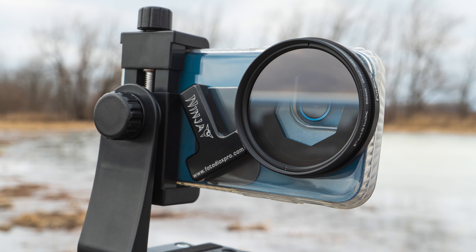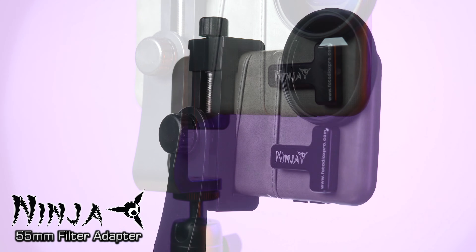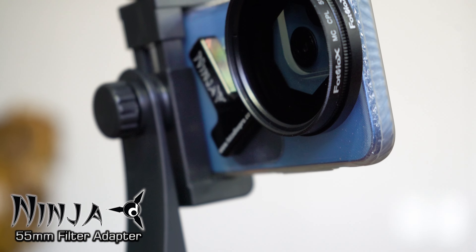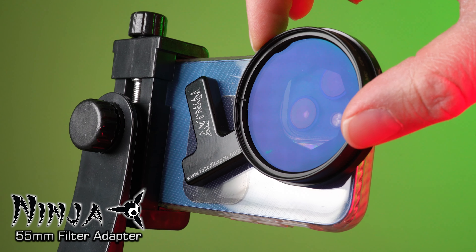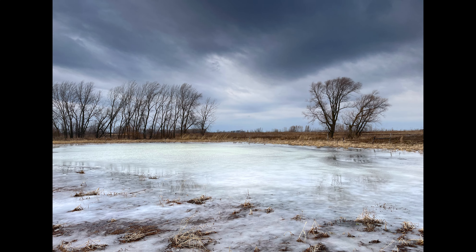Mount filters in front of your smartphone's camera with a Ninja 55mm filter adapter from Fotodiox. This phone filter adapter is part of our new Ninja Creative Accessory line for smartphones. It easily attaches to your phone for stunning filtered images like these.